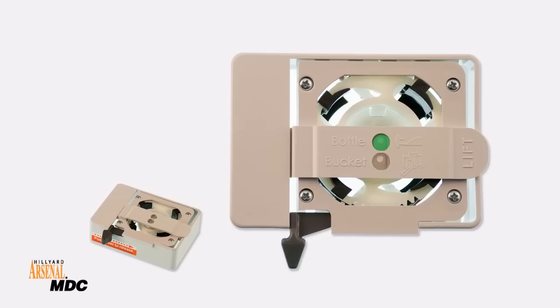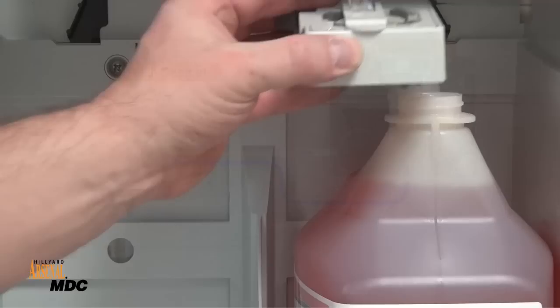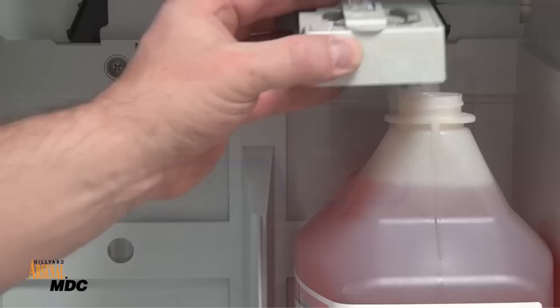The adapter cap assembly has a separate port for bottle and bucket filling. Attach a tube to each port that will be used. Route the tube through the cabinet and dispenser. Attach it to the check valve, then attach the check valve tube to the eductor. Repeat the process for other products. Secure the adapter cap assembly to the refill. Lock the refill cabinets and your Arsenal MDC system is ready for use.